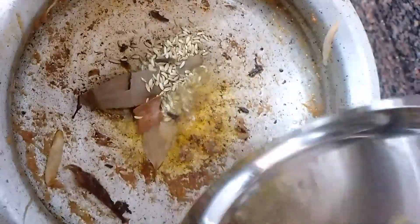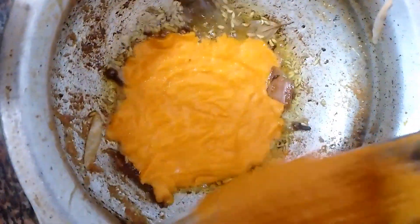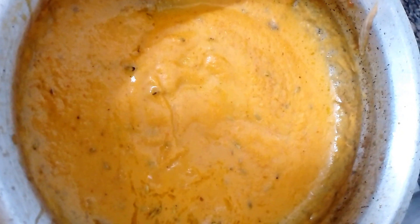We add a little bit of spices — biryani patta, soambu, and fennel seeds. We add a little paste in as well.